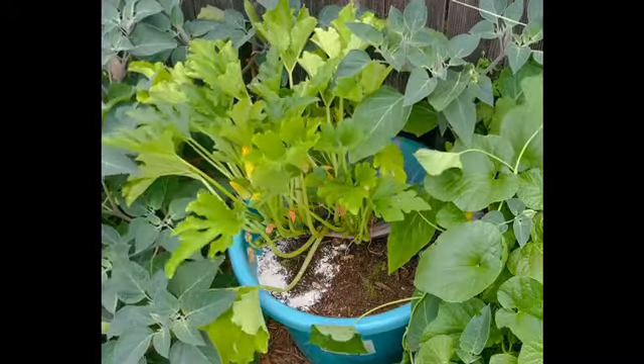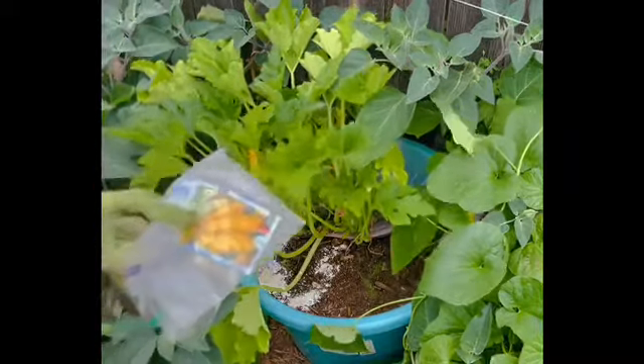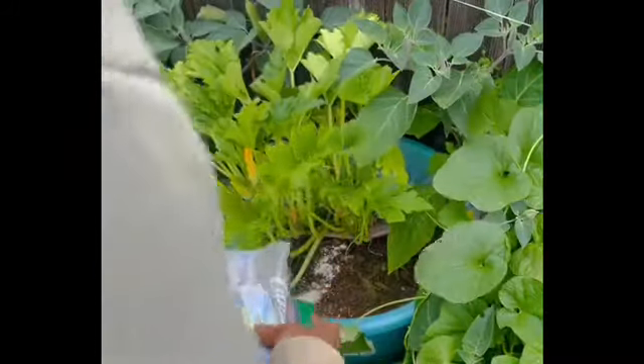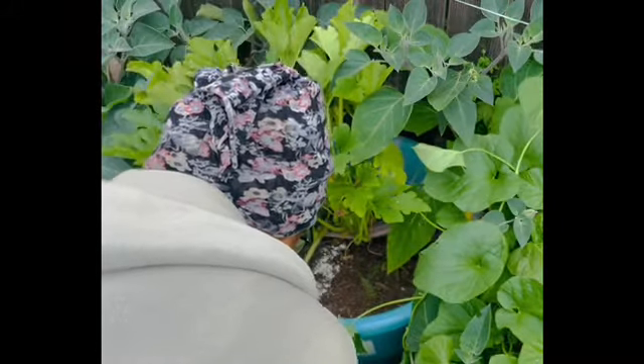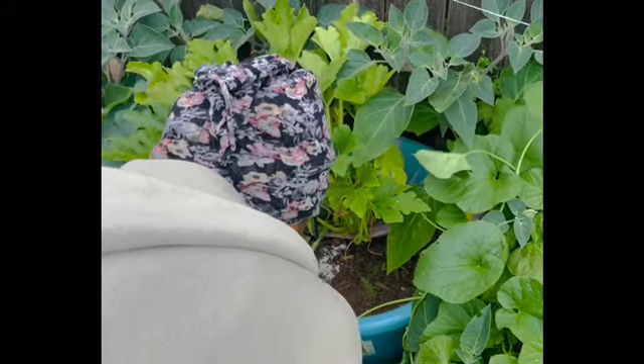So join me in the garden as I sow some summer squash. I had to put a little bit of diatomaceous earth in my pot because when I was in here earlier trimming back some of the old leaves and checking it to make sure it didn't have any bugs on it, I noticed there were some black ants appearing to look like they were trying to make a condo. So I put a little bit of diatomaceous earth to take care of that problem.